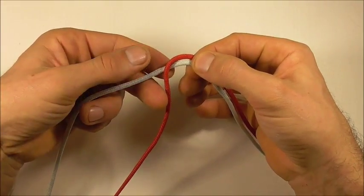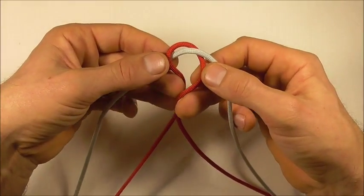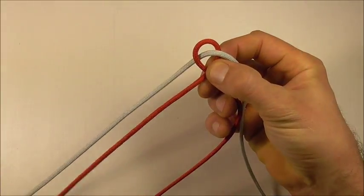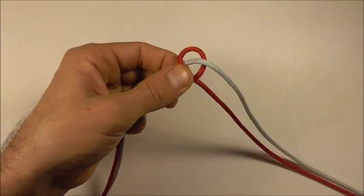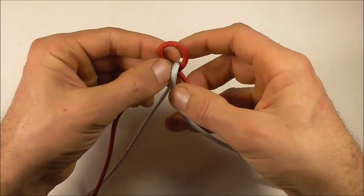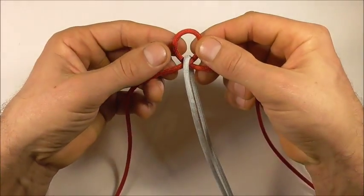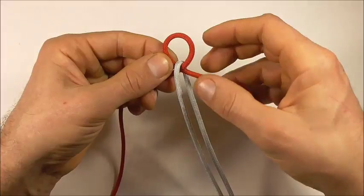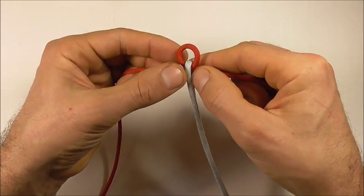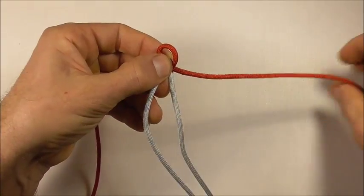I'm going to take this left strand over and this right strand underneath, and then I'm going to cross them over — right over left — and then let this cord fall down the middle in between this loop. Then I can adjust this loop so it's about a centimeter, pinch it off, and then start the braid.